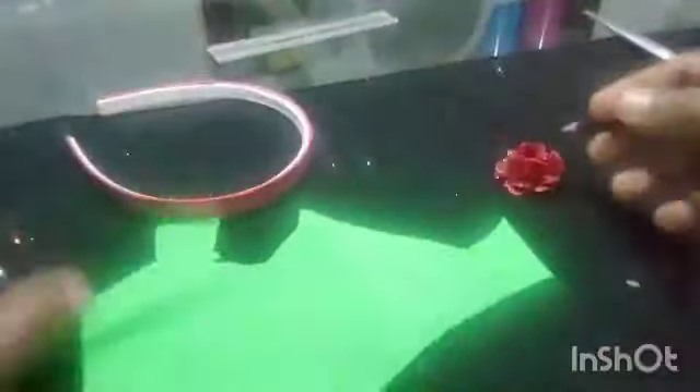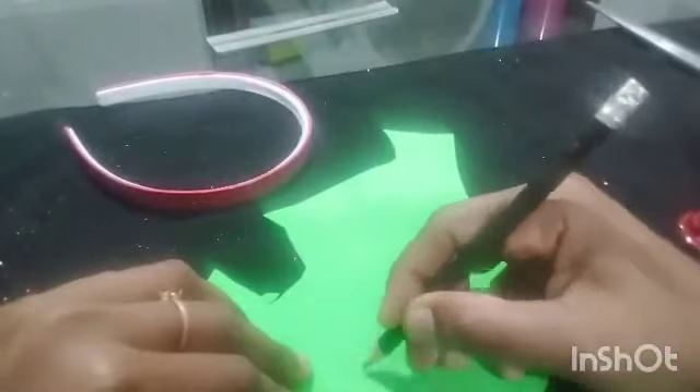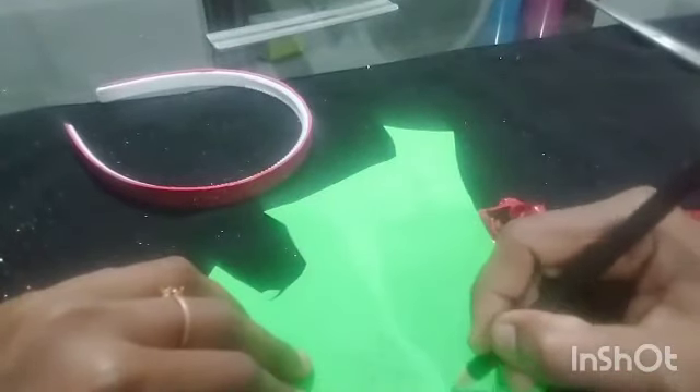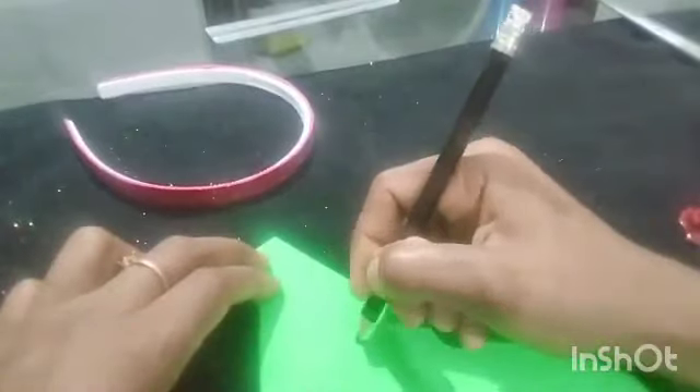The shape of the flower is cut in the shape. I will cut the shape of the flower.